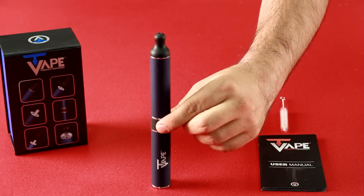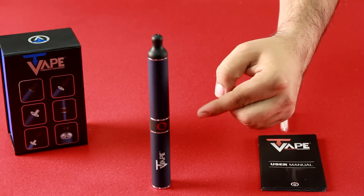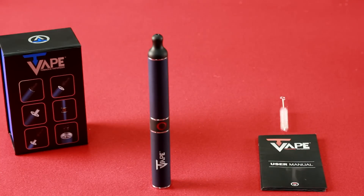Activating the T-Vape is simple. Just push the button five times and a red indicator light will come on letting you know that the tube oven is heating up. Once the tube oven reaches 370 degrees it'll turn green to let you know the T-Vape is ready for use.